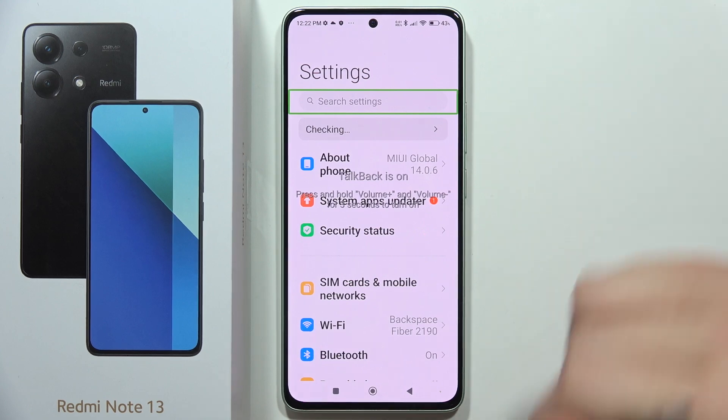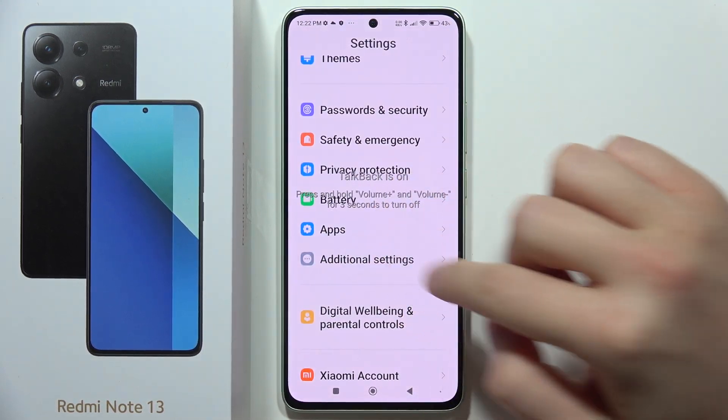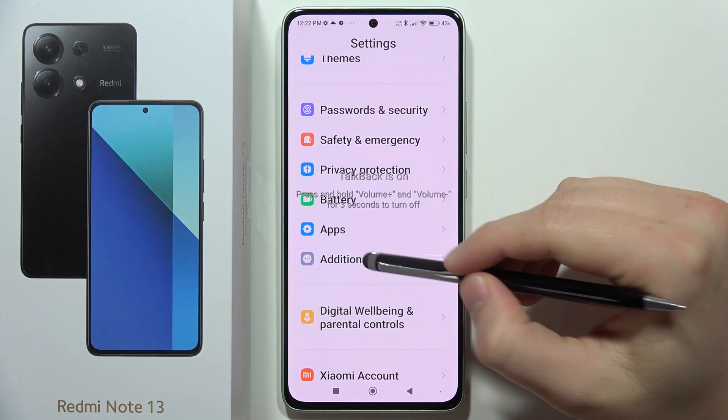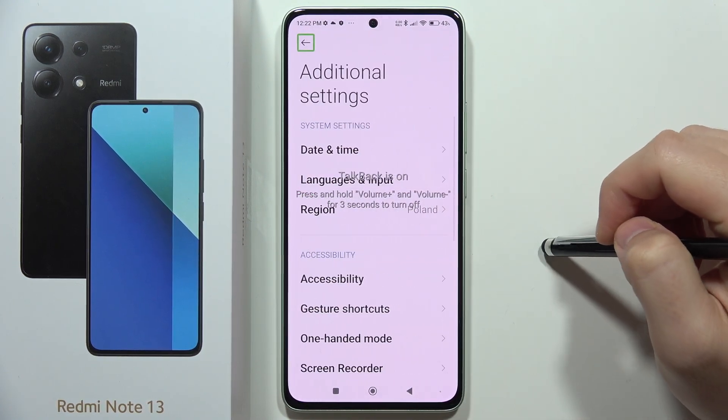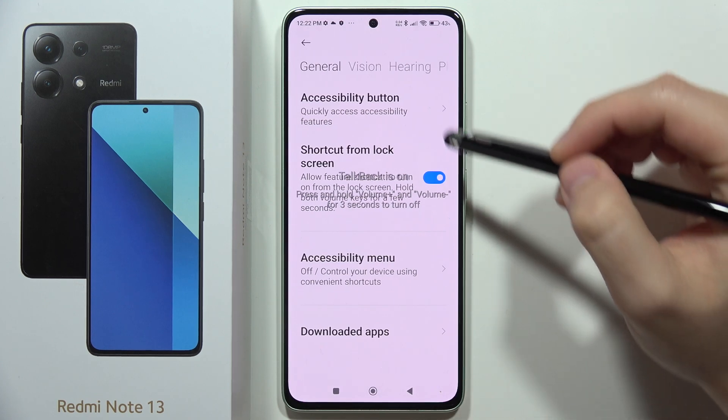Now scroll down until you find Additional Settings — it's right here — and do the same: click once and double tap. Then select Accessibility, and select Vision.